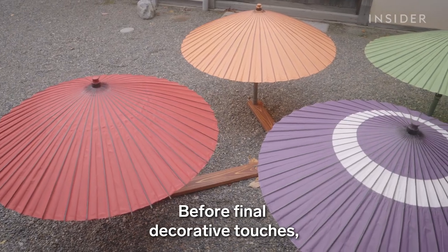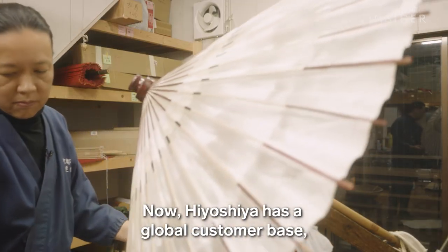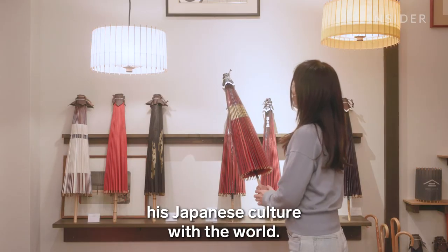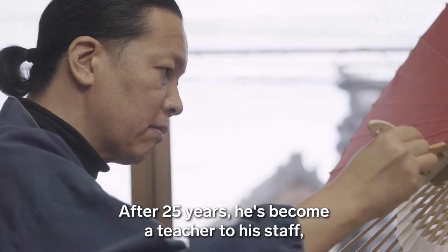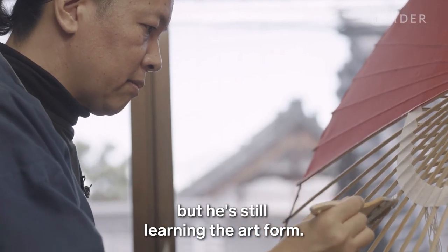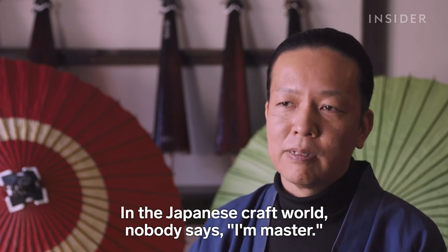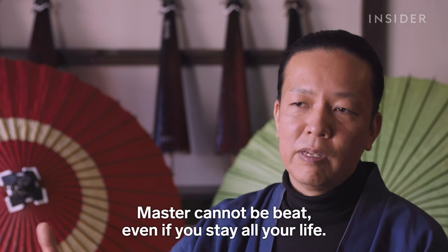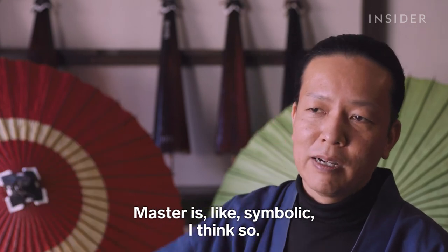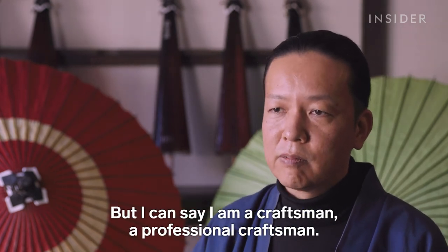One of the final steps includes painting the umbrella with a coat of linseed oil to make it water repellent. Before final decorative touches, the umbrellas are set out to dry for at least two weeks. Now Hiyoshiya has a global customer base, meaning Nishibori can share his Japanese culture with the world. After 25 years, he's become a teacher to his staff, but he's still learning the art form. In the Japanese craft world, nobody says 'I'm a master.' Master cannot be reached even if you stay all your life — it is a symbolic goal. But he can say he is a professional craftsman.